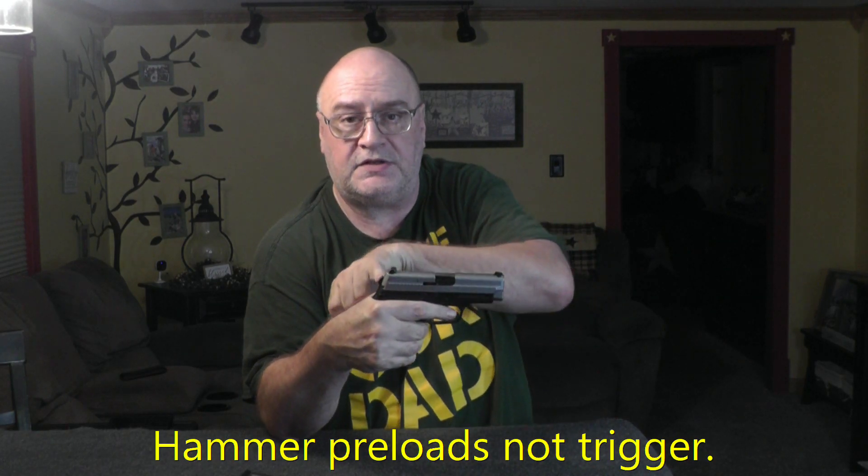For those of you that don't know how a DAK works — normally when you have a double action only firearm, you pull the trigger, it fires, you let it back out all the way, and it resets. On a SIG DAK, if you pull the trigger and the gun cycles, you'll see that the trigger is somewhat pre-loaded.